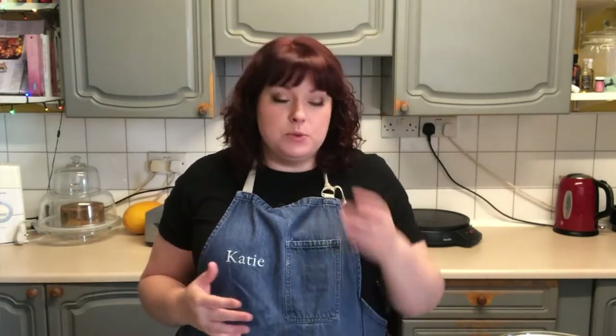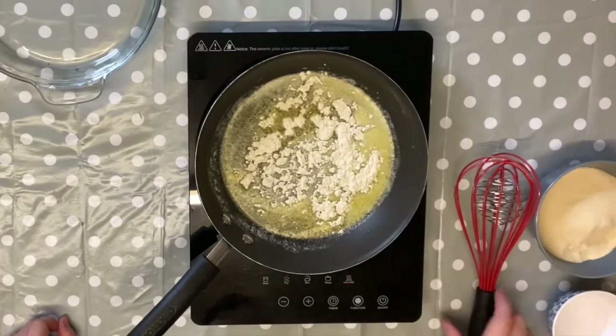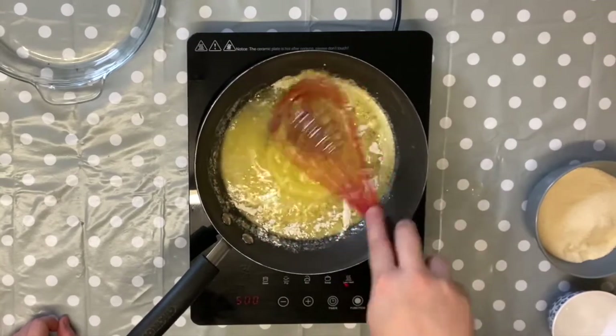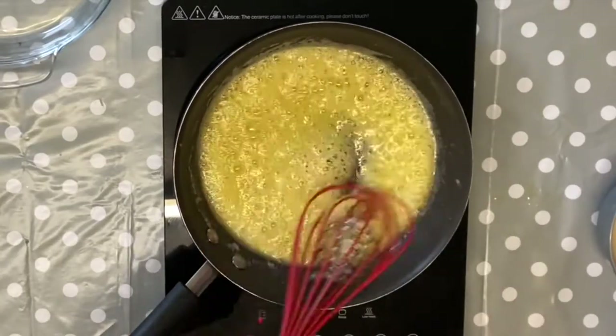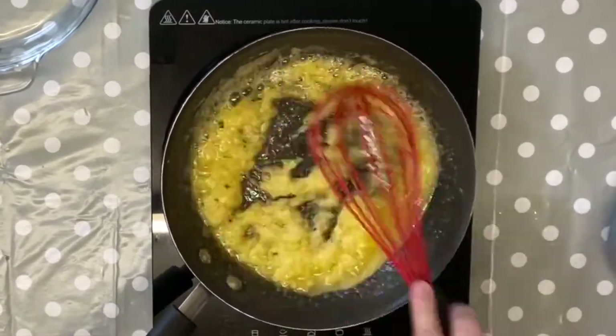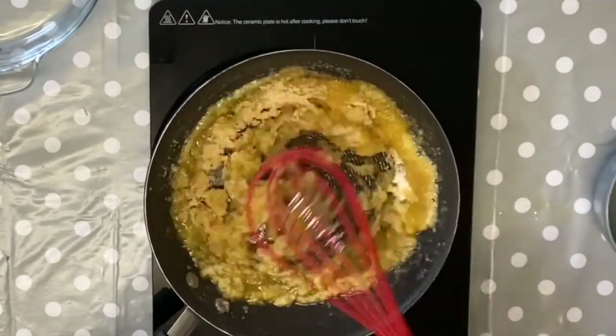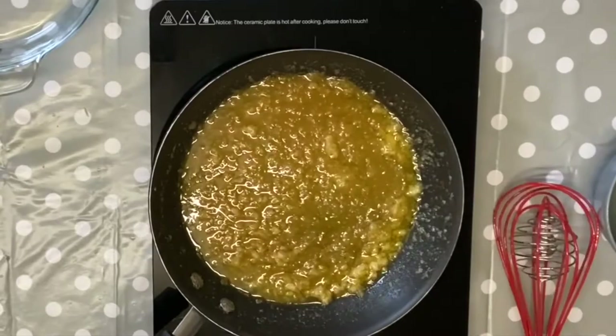We've done our apples and our pastry's chilling, so I'm going to start a buttery, caramelly sauce which is my take on an apple pie — it's a little bit different to most people's. I'm going to get our pan, add 100 grams of butter and let that melt. Once it's melted, I'm going to sprinkle in 40 grams of flour — it's almost like the base of a roux — and fry that off. Then I'm going to add 50 mils of water, and finally we're going to add our golden caster sugar.